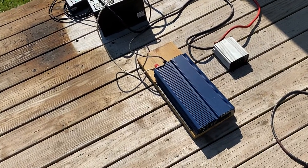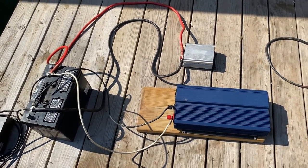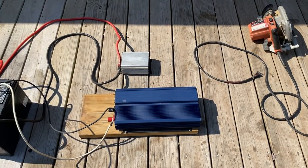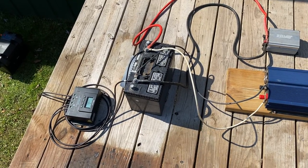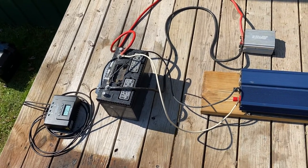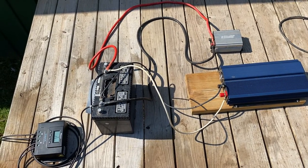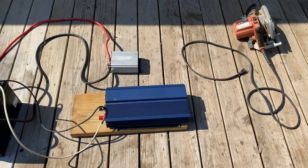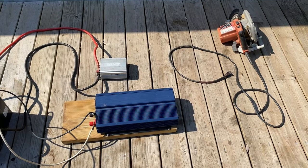Of course, the more batteries we have, the more it's going to run; more solar panels, the quicker we're going to charge the batteries. I just wanted to show you all that. If y'all have any other suggestions, I'm going to run some other things like the refrigerator — I just ain't got around to it because it's going to take a little while. If y'all want to see some other tests or anything, throw it in the comments. Y'all enjoy, have a good day, and we'll see you on the next one.